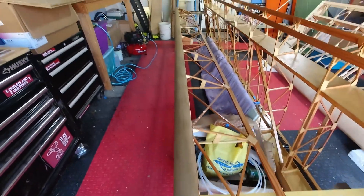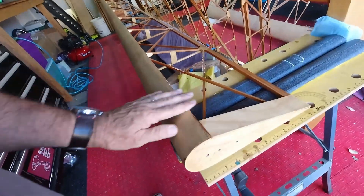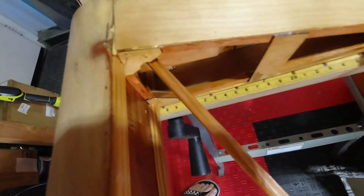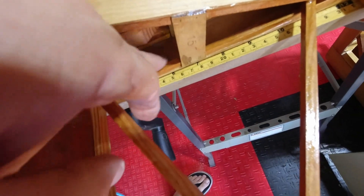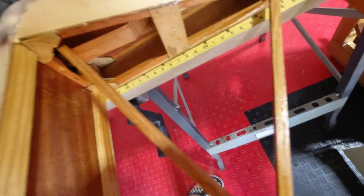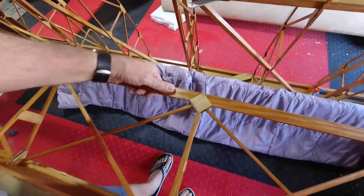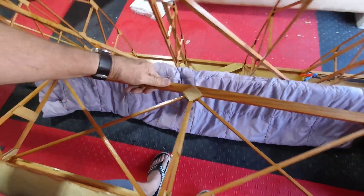I've got the first coat on the aileron and it's looking really good. Now I just have to figure out — I think I'll take a smaller metal brush and bend the end on it, because I have to get just in behind this quarter-inch piece right here to get up in that area. Then I'll flip this over — this side has the first coat on it, so it's ready for a second coat.